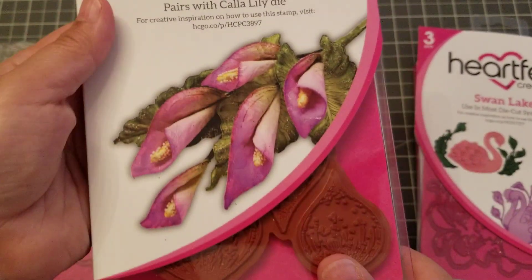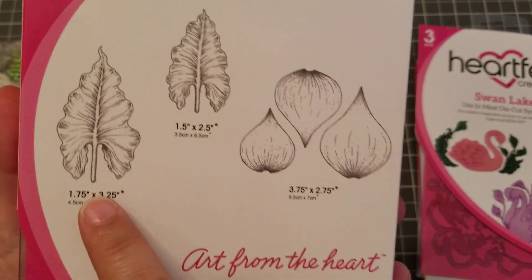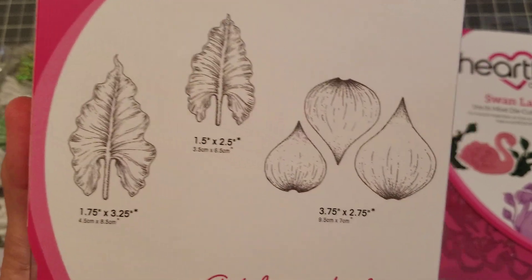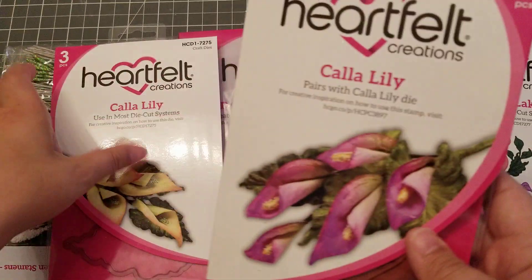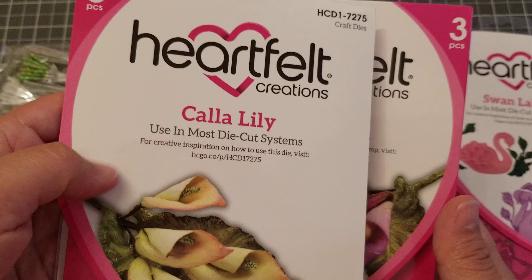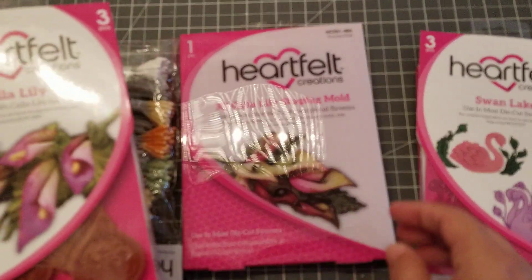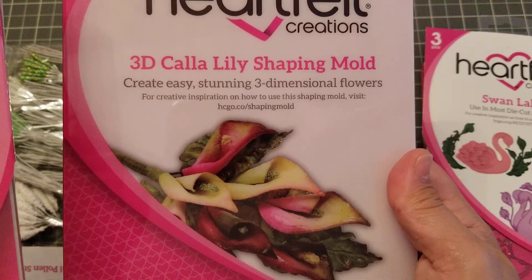Look how pretty! So these are what you get — you get three little buds and two leaves. And I got the matching dye, obviously.